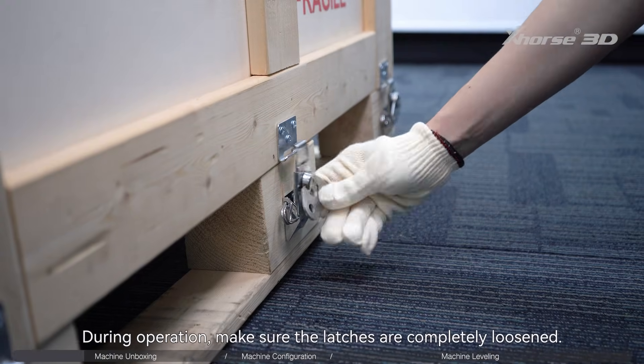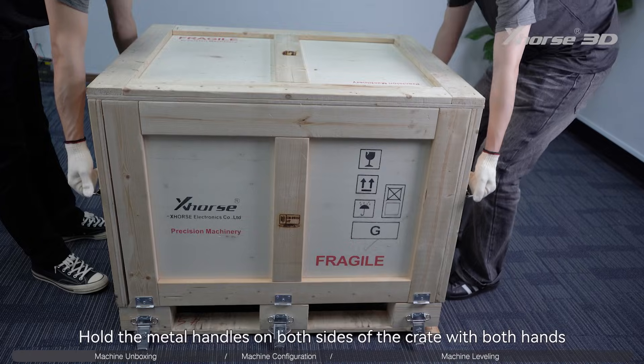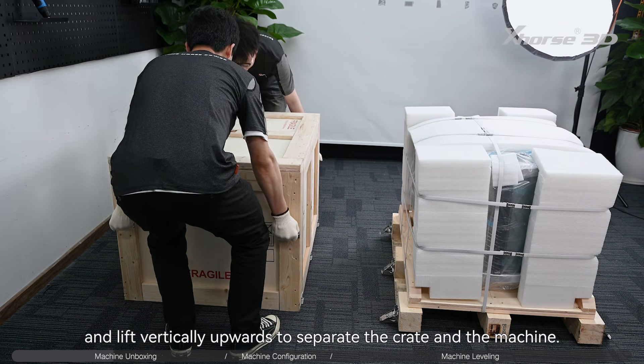During operation, make sure the latches are completely loosened. Hold the metal handles on both sides of the crate with both hands, and lift vertically upwards to separate the crate and the machine.